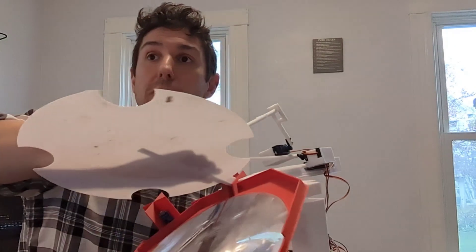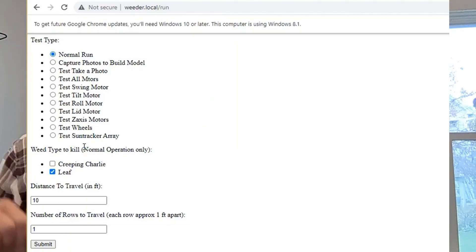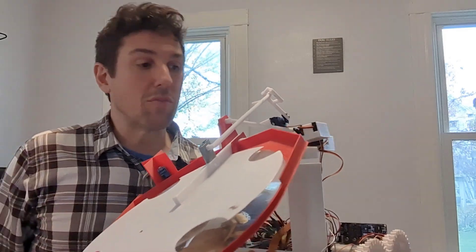Now it hosts its own Wi-Fi hotspot, so to control it we just connect to the weeder Wi-Fi, navigate to its web page, and tell it what to do from that web page.